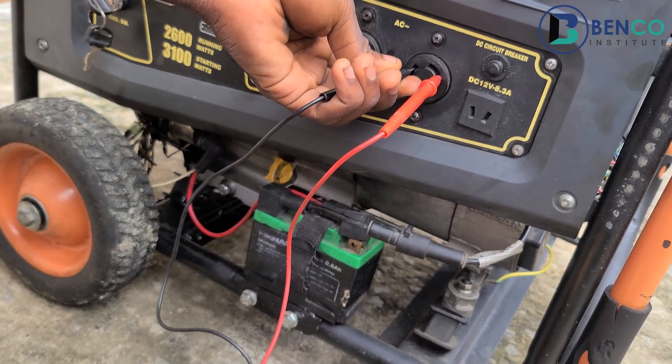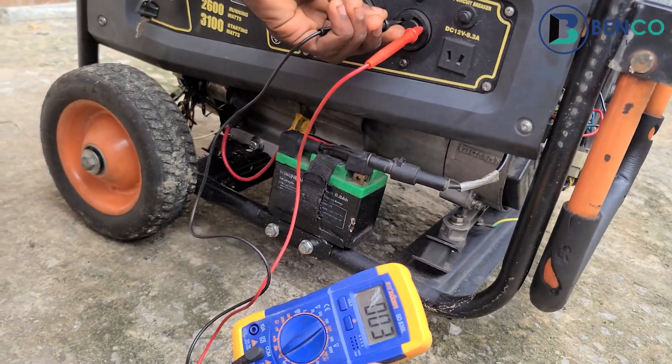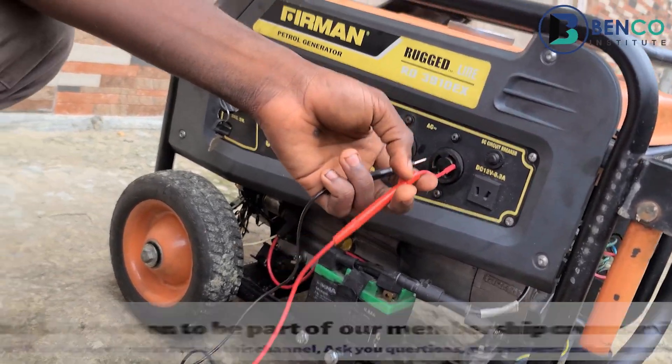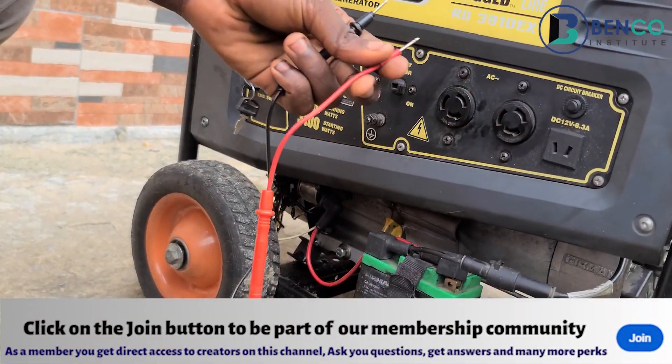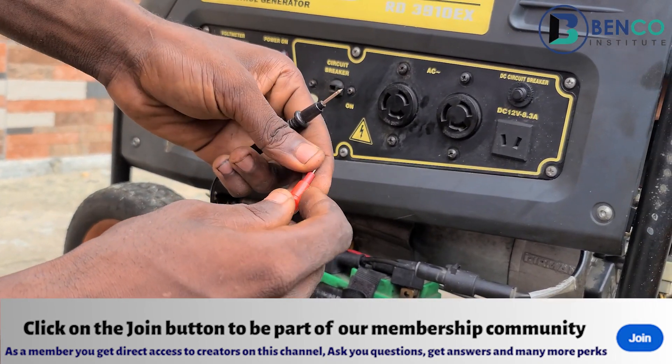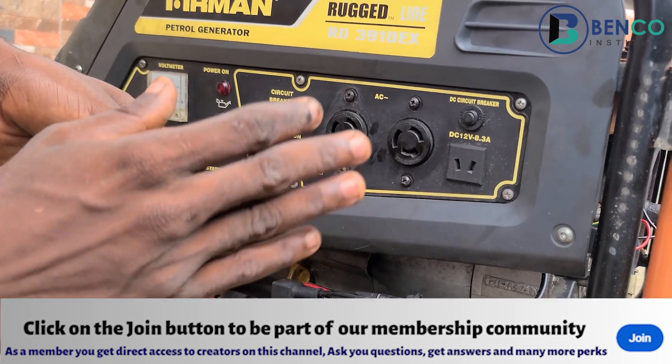If you check now, you will notice the meter reads and shows there is continuity. What we succeeded in doing is testing the sockets for quality — the socket is confirmed to be in good condition.